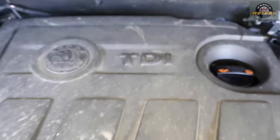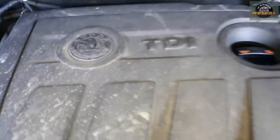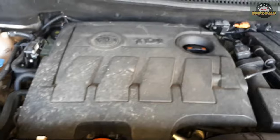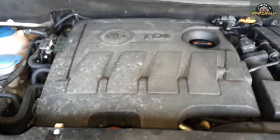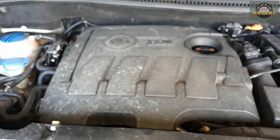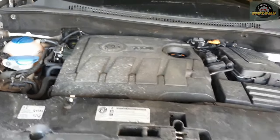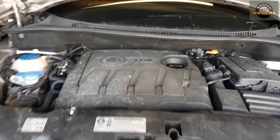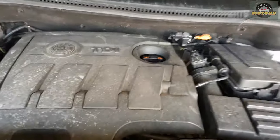This is a Seat 1.6 TDI — same as Skoda. It's got a Skoda cover and it's the same as VW, same layout, same engine, same suspension and subframe. This is a quick video to show you how to replace the steering rack. This generation of Volkswagens has an electric steering rack. It can be applied to a Golf, Audi A3, or Skoda of this generation 1.6 TDI.